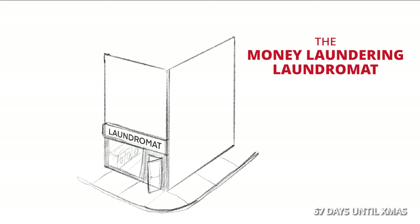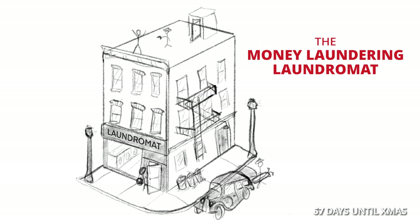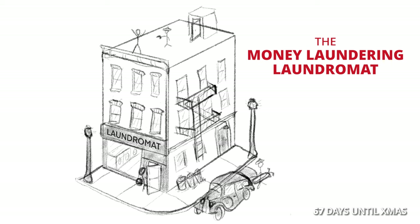My gingerbread house this year is going to be the money laundering laundromat — a 1950s laundromat in New York City run by the Mafia as a front for their criminal activities.